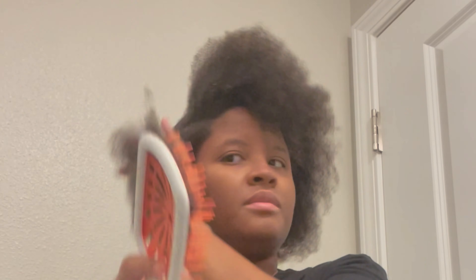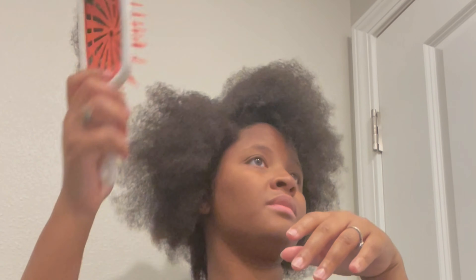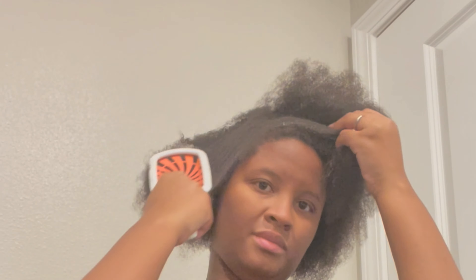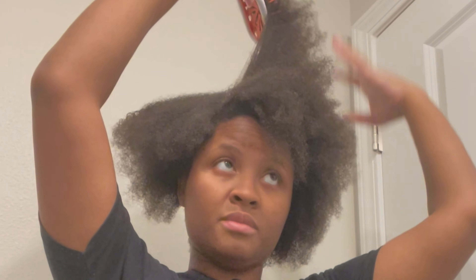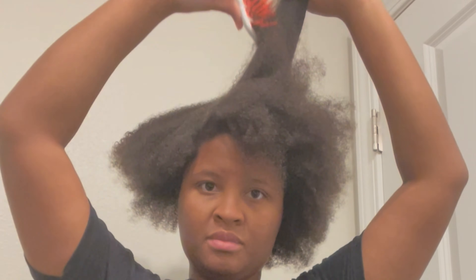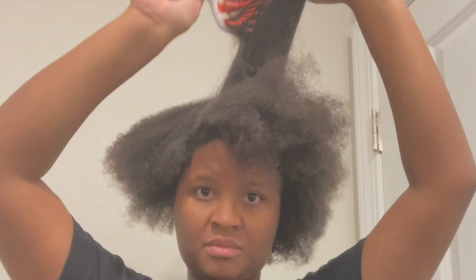I was gonna wear a ponytail and changed my mind, so I'm just gonna brush the hair right here so you can see what I'm doing. I used water and Aunt Jackie's leave-in conditioner — I'll link it in the description box — and I'm just brushing through the hair. It did not take long at all.